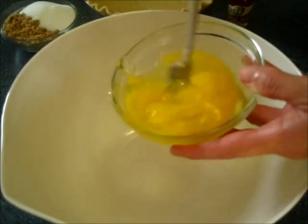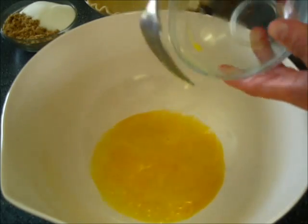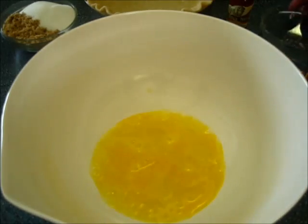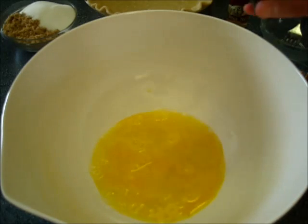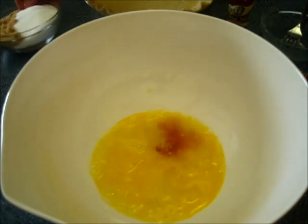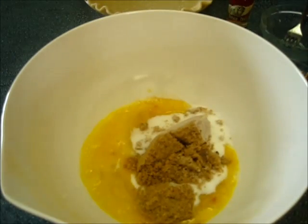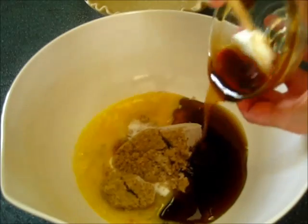I'm adding my three lightly beaten eggs into a large mixing bowl. I'm going to add the half teaspoon of pure vanilla — I'm just eyeballing it. I'm adding the sugar, both the white and the dark, along with the dark corn syrup.